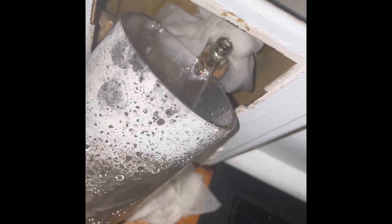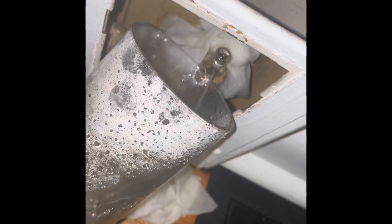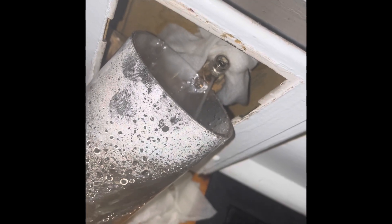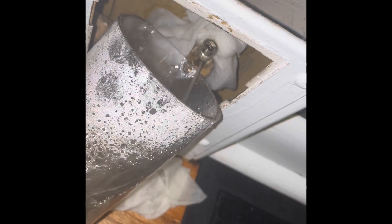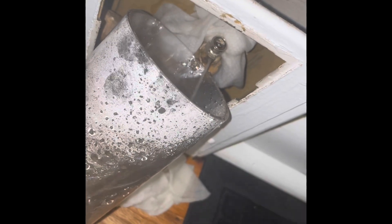Heat should return to the room. As you can see, the water coming out is super hot — that's a good sign. As soon as the air stops coming through, tighten that nut back up and put the door back on, and hopefully that fixes your problem.